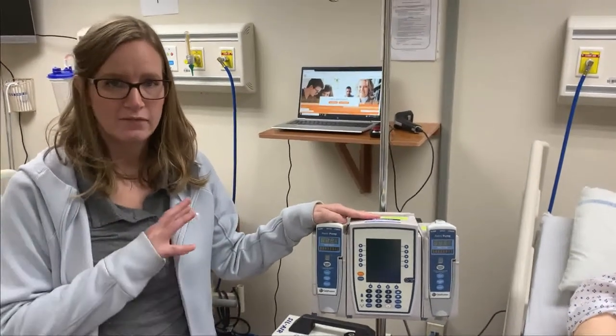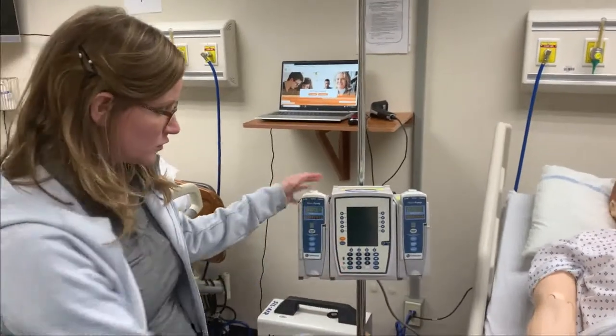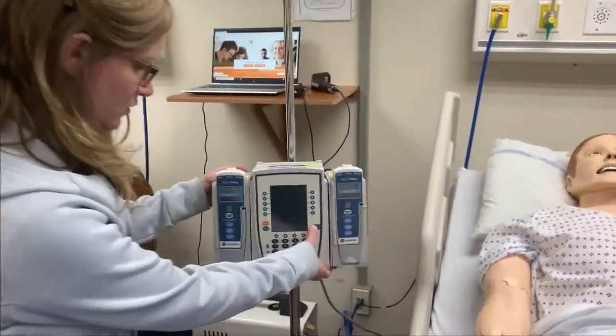This video is going to help you have a better understanding of how to operate the Alaris pump. The first thing you need to do, of course, is turn it on — system on.